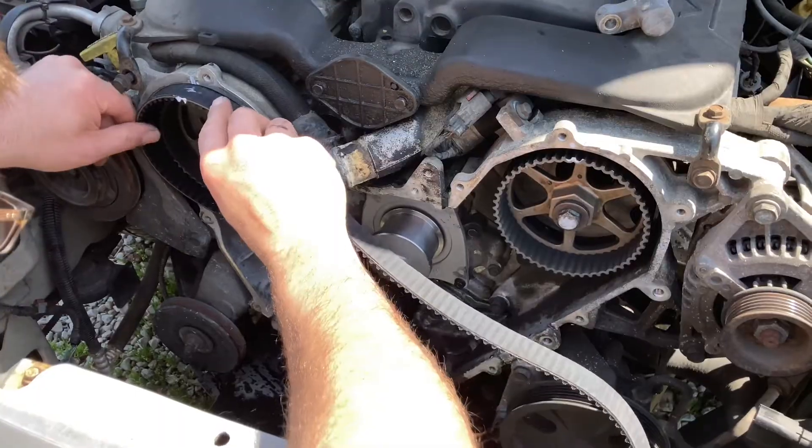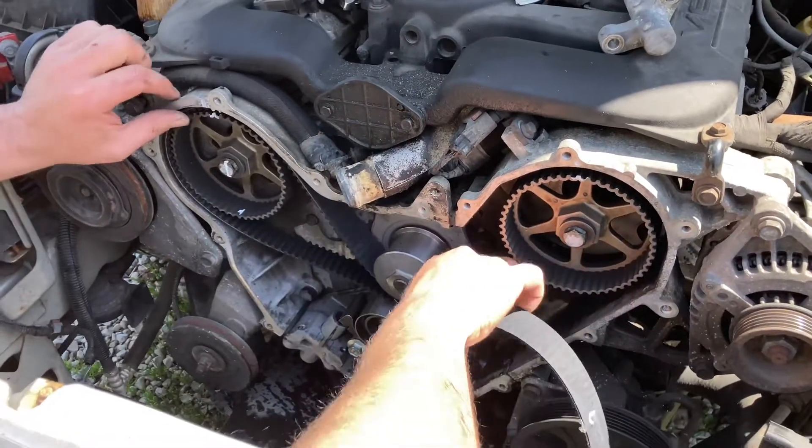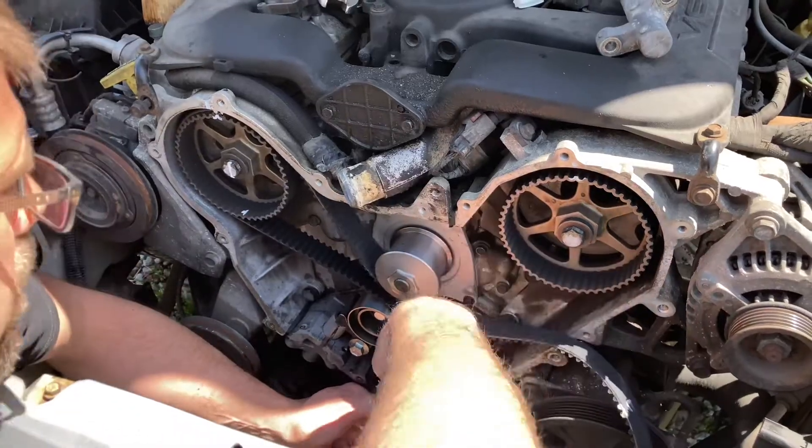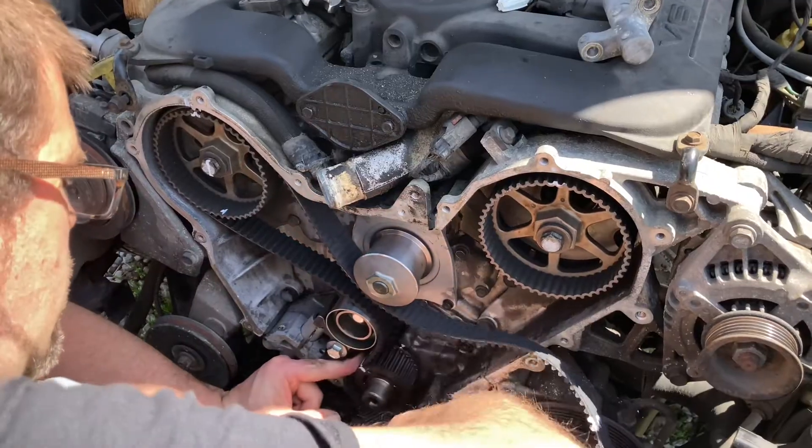You go ahead and start it up on the crankshaft — get your mark lined up there. Go to one of the camshafts and make sure your marks line back up like you see here. Stab it back under the water pump, whatever else it runs around. Then line up the other camshaft.